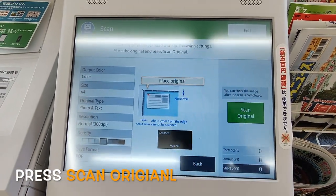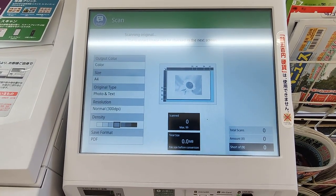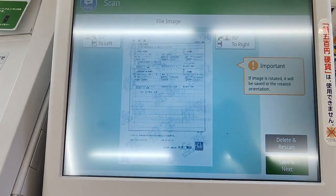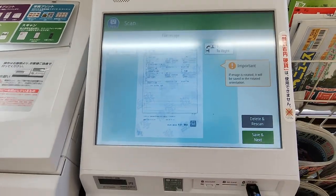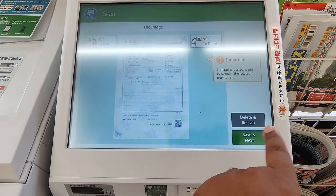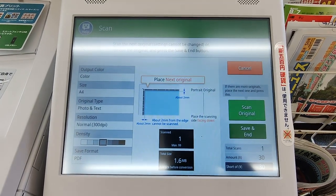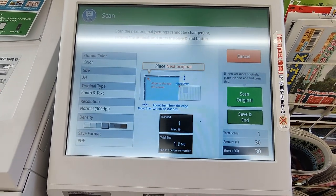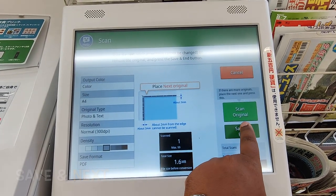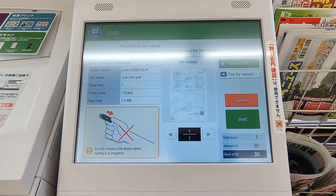Scan the original document — it will take 5 to 10 seconds. Here is the scanned copy. If it's okay, you can save and next. If it's not okay, you can delete and rescan. I'll press save and end since I don't have any other documents to scan.